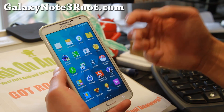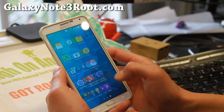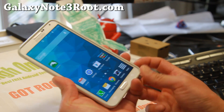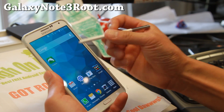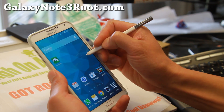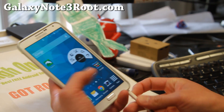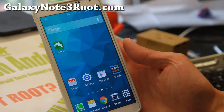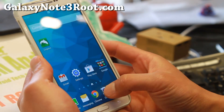You get everything S5 as you can see here. And your S Pen also works, which is good. The developer actually put the S Pen functionality back in there, so you get Air Command, multi-window — everything that you'd expect to work on the Note 3, along with the S5 features.